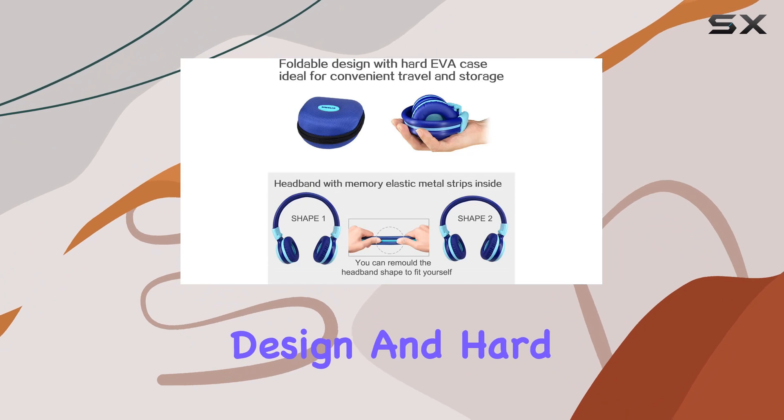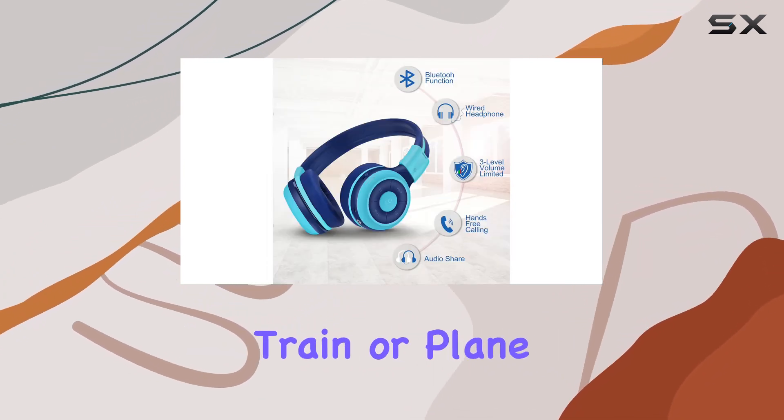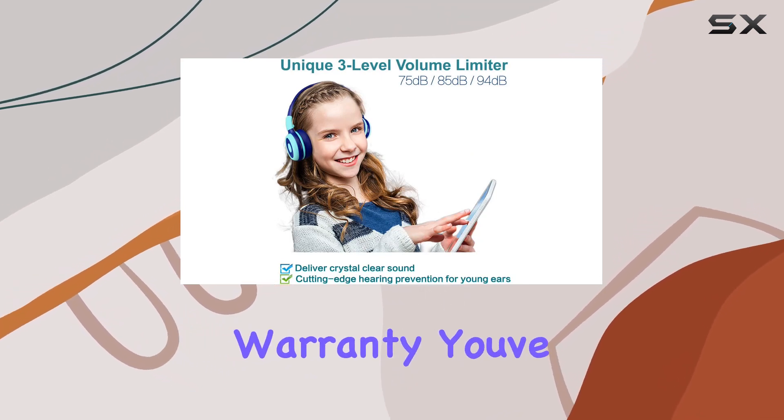Plus, the foldable design and hard EVA case make them travel-friendly, perfect for trips by car, train, or plane. And with a 12-month hassle-free warranty, you've got peace of mind.